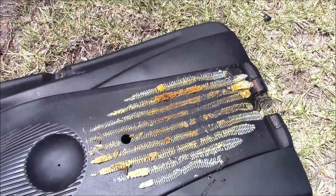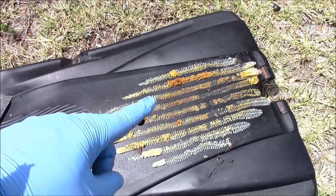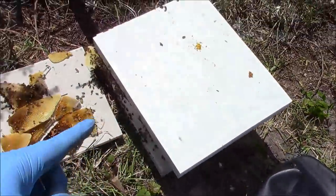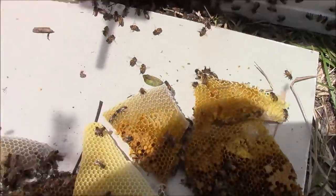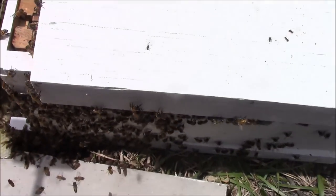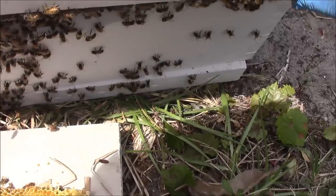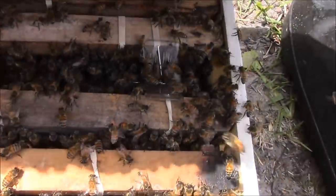Well folks, I didn't really get a lot of that on video. Basically, you got the idea — I slowly cut comb by comb out one at a time. We got them in this 10-frame box. This was a really big colony here, super, super gentle bees. And we did find the queen. I've got the queen in the cage there.